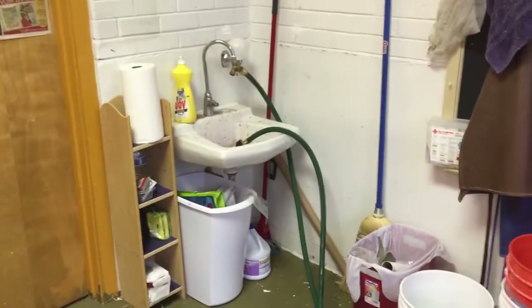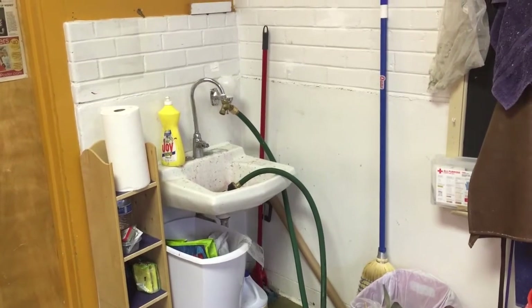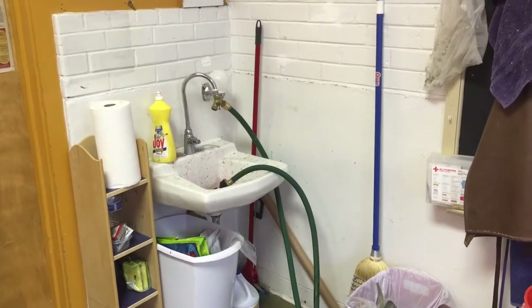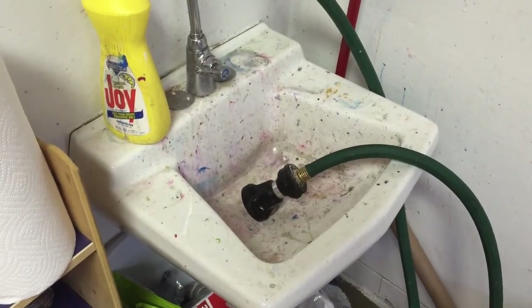I've got a teeny tiny sink because this was an old school room, but I put this gizmo on there so that I can have water in the sink or coming out through the hose. And the end of my hose is this screw on, screw off nozzle which I love.